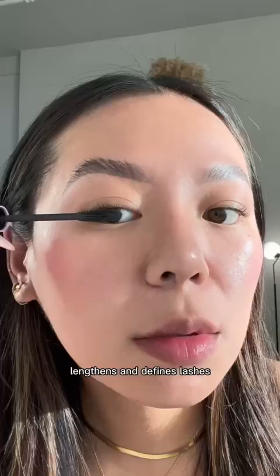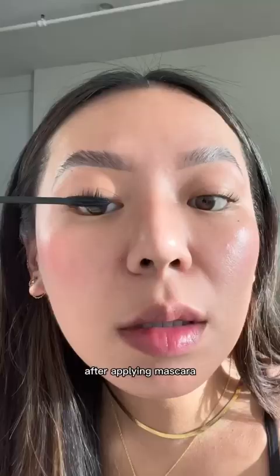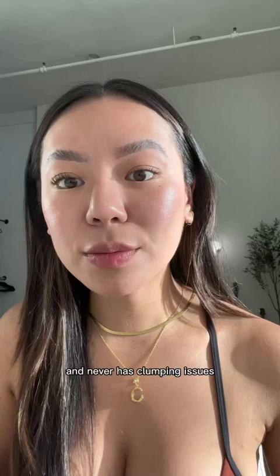Although my natural lashes are very long, they usually have trouble holding a curl after applying mascara. This formula is perfect for layering and never has clumping issues.